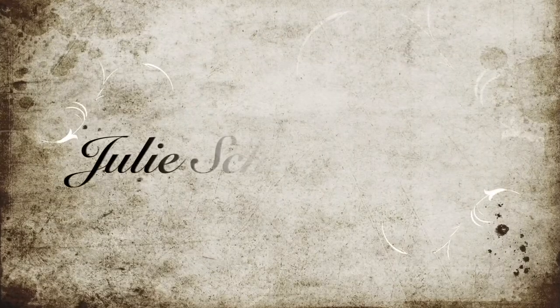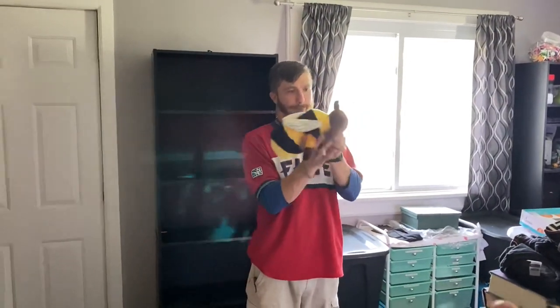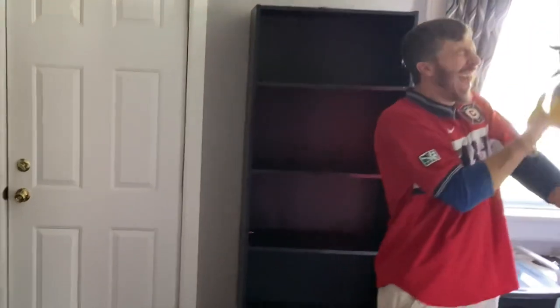Welcome back to another video. We are starting the craft room again today — this is part three — and we are doing basically just a lot of organization where we left off. You can see there's just kind of stuff everywhere, including just a husband with a baby hanging out.